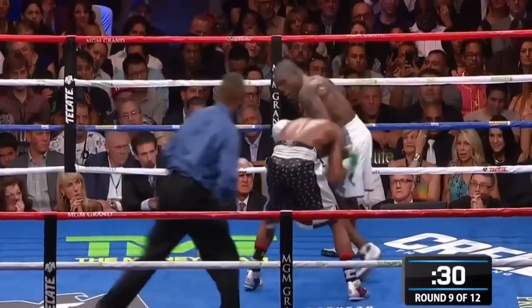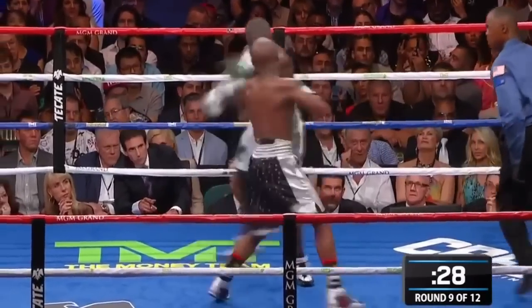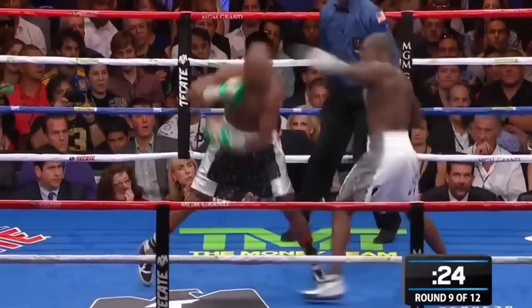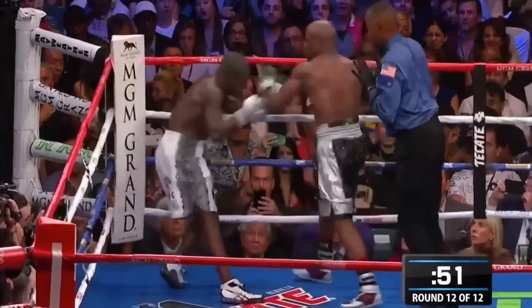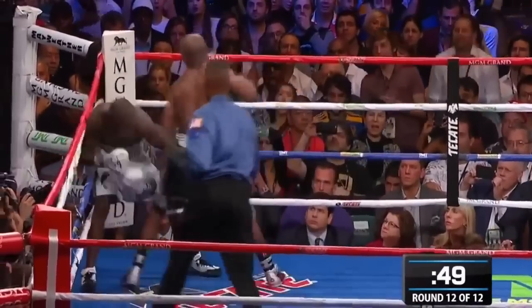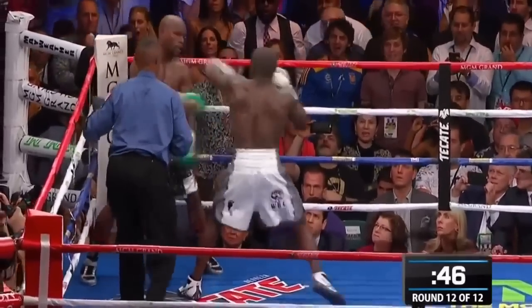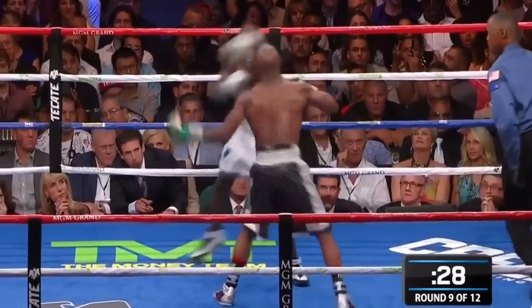Watch Floyd put it all together. He first controls with his left arm, lands the right hand, throws the right hand again, and then off of that right hand he controls with his right hand so he can throw the left hand — then switches back to control with his left hand. He's always controlling his opponents: controls with his right hand, throws the left hook, throws the right hand, controls with his right hand, throws the left hook, controls with his left hand, throws his right hand. It's a very fluid combination and he just never allows his opponents to get off.